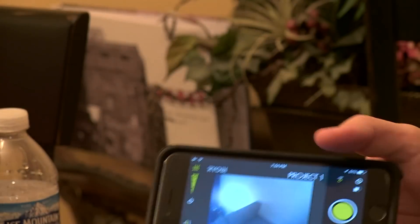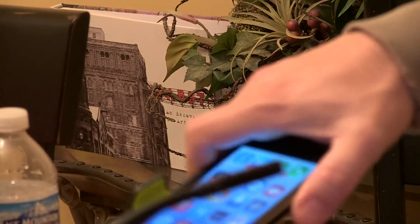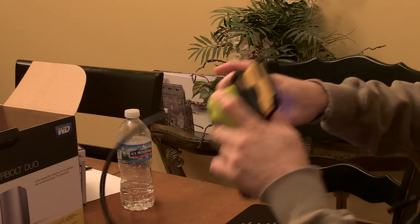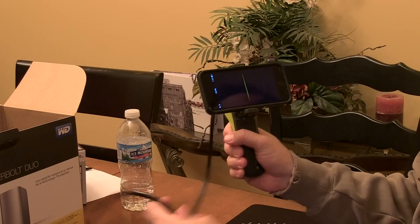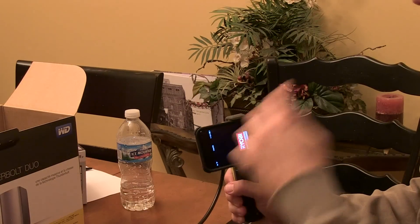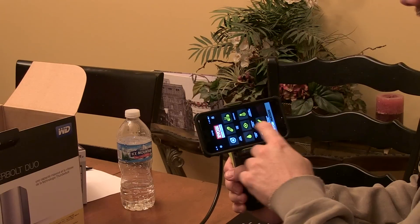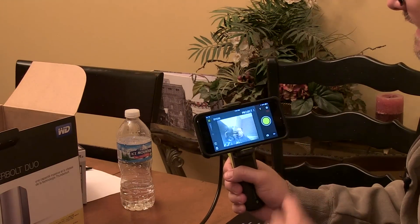If you want to make it one big unit, you can just put your phone on it and use it like a standalone camera. You're not going to get the greatest quality as you would with regular cameras because you have a Wi-Fi connection, but the capability to send out a video right away of what you're looking at is really cool.